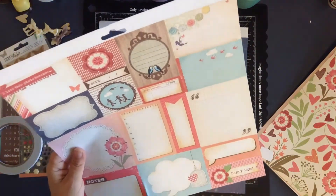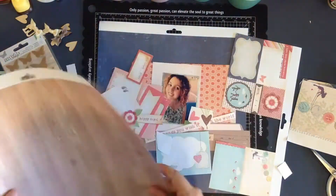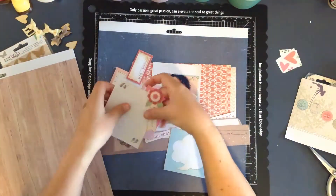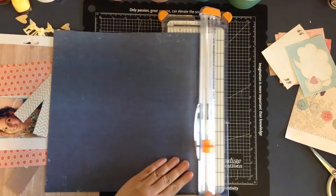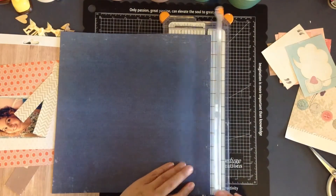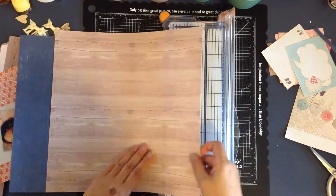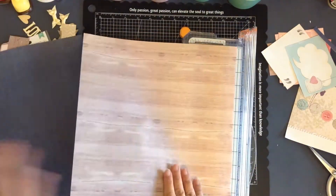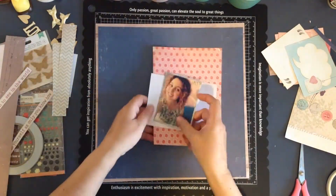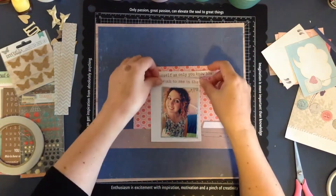The word strips say 'express yourself as only you know how' and 'be the change you wish to see in the world,' which I thought were good for this layout. I spared you watching all the fussy cutting - one of the pages had little cutter parts so I spent time fussy cutting those out, and also cutting some flowers from one of the floral pieces. I decided to use that blue background with the nice wood veneer in the middle but saved the wood floor piece for another time.